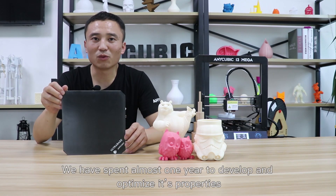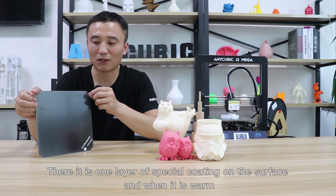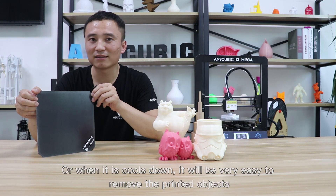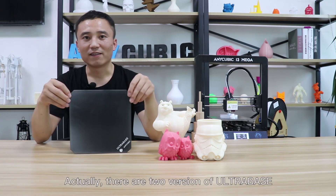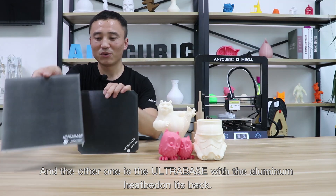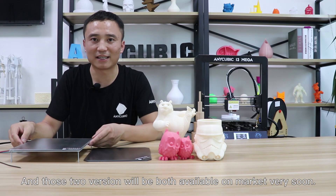We have spent almost one year to develop and optimize its properties. There is one layer of special coating on the surface, and when it's warm, it has very good adhesion to PLA, ABS, TPU, and PETG filaments. But when it cools down, it will be very easy to remove the printed objects. Actually, there are two versions of Ultra Base — one is the Ultra Base itself, and the other one is the Ultra Base with an aluminum heated base on its back. Both versions will be available on the market very soon.